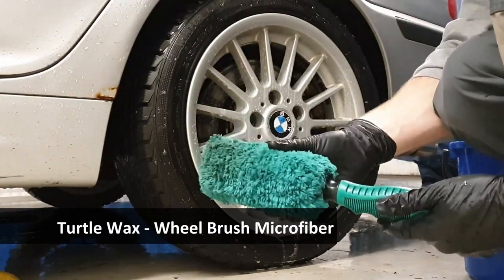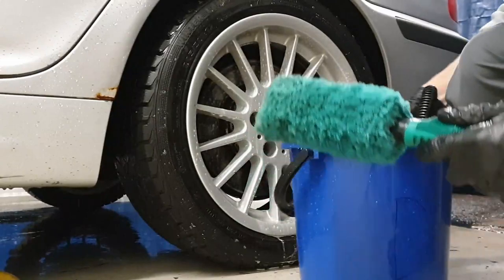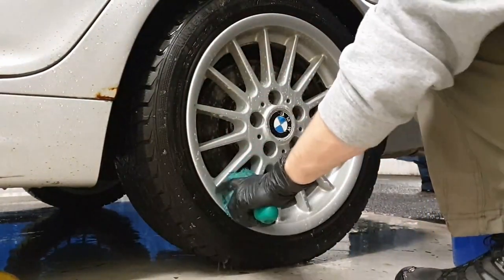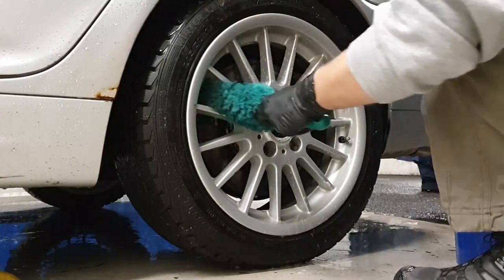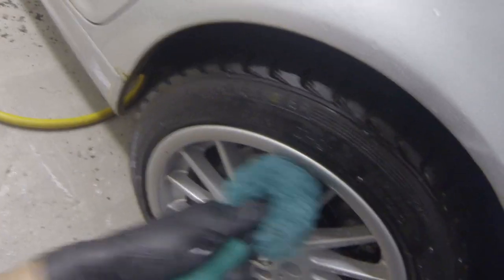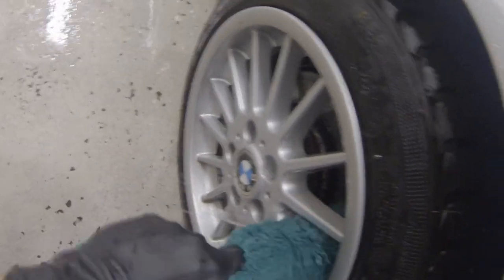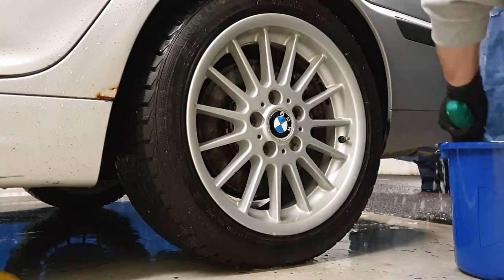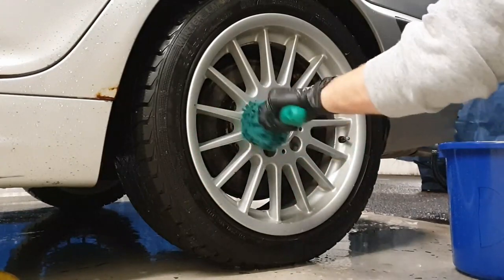Moving on to the next wheel, we're now going to use the Turtle Wax Microfiber Wheel Brush. This is a nice and soft tool with a good handle and an easy removable microfiber tip that can go into the washing machine. It makes it easy to scrub in between the spokes, though it's not that efficient at getting into the edges on the spokes. It also can't clean behind the spokes, making an extra step necessary while cleaning your wheels.